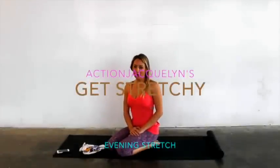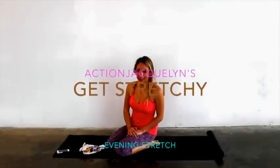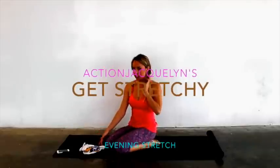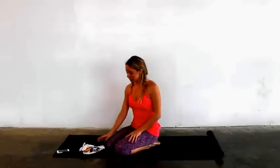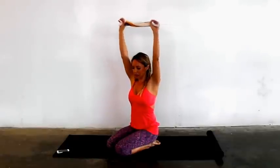Hi, good evening, welcome back. We're going to focus on the middle splits tonight. So have a towel handy or a small t-shirt or something. We're just going to start with a nice chest opener, just to reverse what we did today, which was probably a lot of sitting.